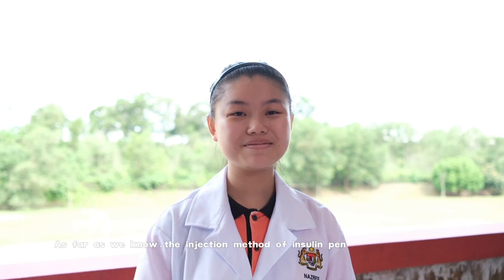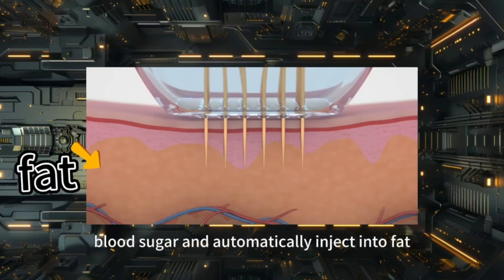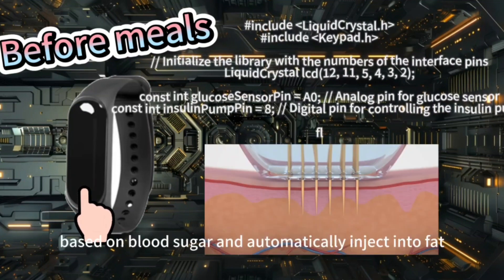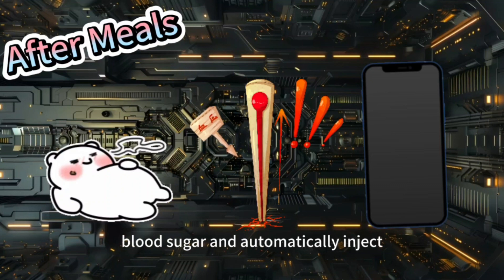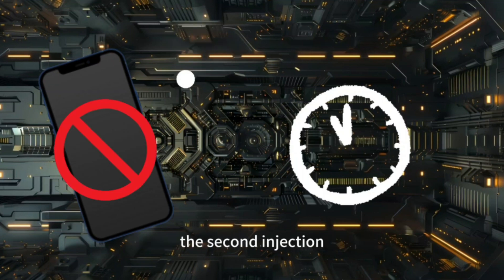Let us introduce Smart Insure Wear, SIW. CGM detects high blood sugar and the system will calculate the insulin dosage based on blood sugar and automatically inject into fat. For injection before meals, the patient only needs to press the button and CGM will calculate the insulin dosage and automatically inject into fat. If CGM detects high blood sugar again after a meal, the system will calculate the dosage based on the time and blood sugar and automatically inject. If the system receives two injection requests in a short period of time, it will automatically block the second injection.